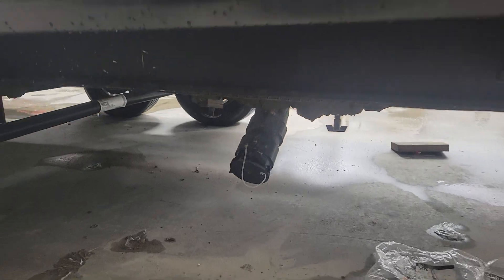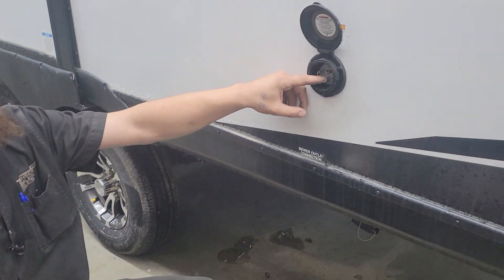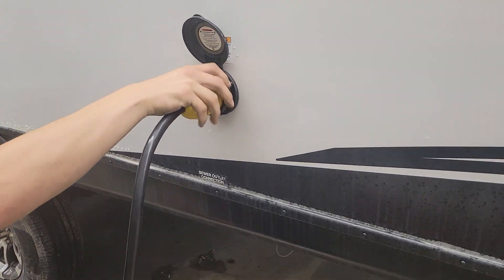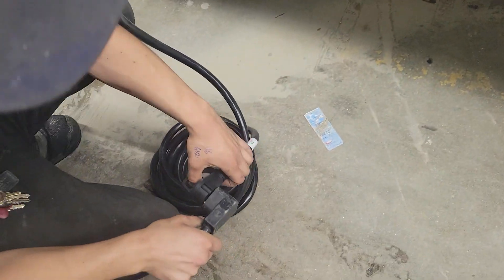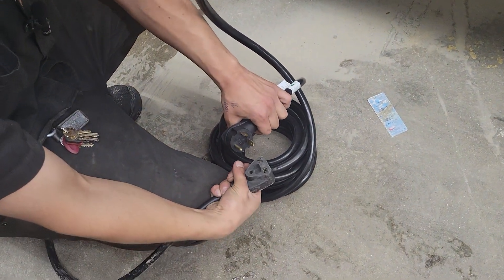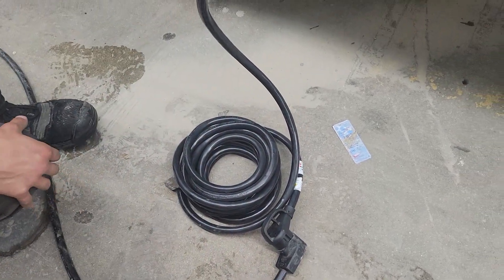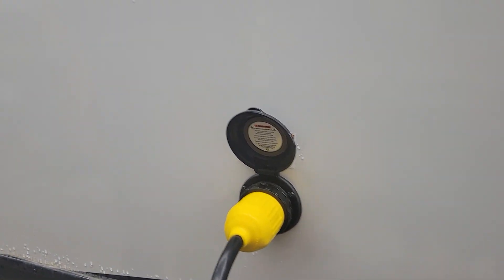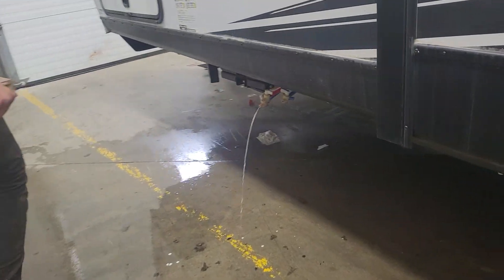Straight up from there you'll find your shore cord inlet. Once you pop it open, you'll find a little notch in the bottom corner that lines up with the notch here — press those in together, give it an eighth turn to lock it down, then use the threaded collar in the back to properly lock it into place. Following the cord back, you'll find a standard 30-amp end — most campsites will have that, so you can plug straight in. We also provide a 15-amp adapter so if you're looking to plug in at home to charge your batteries or run your fridge, you've got the power to do so.